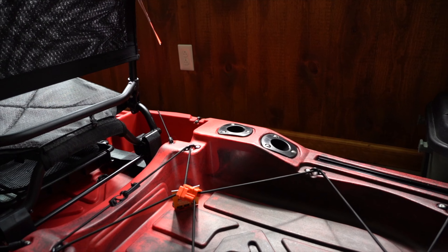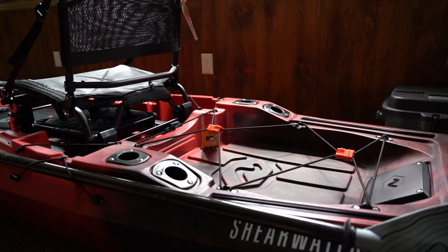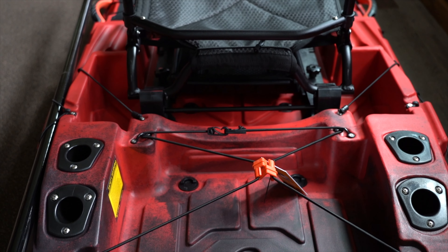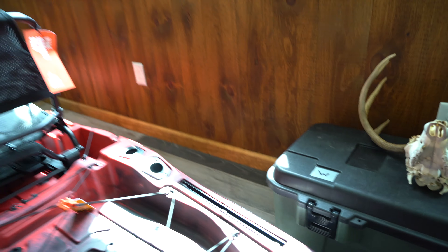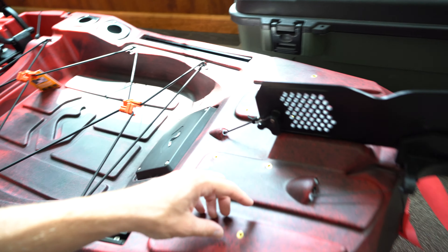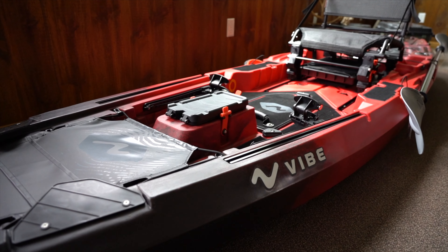Now we jump back to the very back of the kayak. You have this huge storage compartment — you can fit a cooler back here. If you're catching fish like crappie or bluegill and you're going to do a catch and cook, you can keep that cooler right back here and throw your fish right on ice. You also have two rod holders here, two rod holders here, and then adjustable tracks for pretty much anything you can rig right there. And it already has little threaded grooves so you can actually run power poles off the back of this kayak.